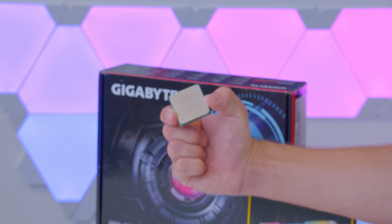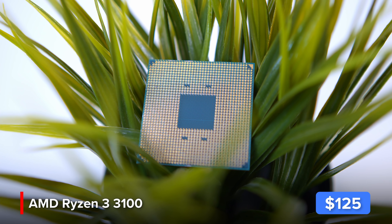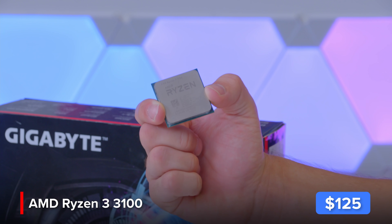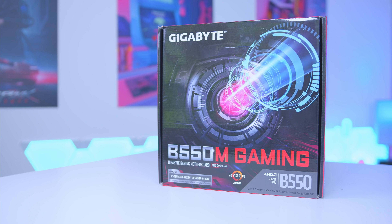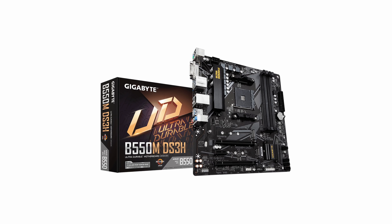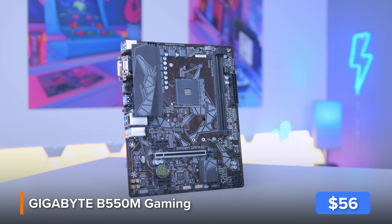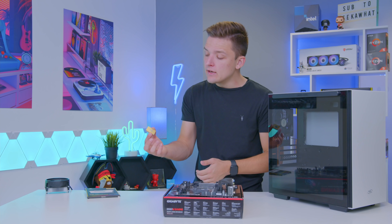Let's kick things off with the motherboard, RAM, and CPU. This is the AMD Ryzen 3 3100, one of the best budget processors around with an RRP of around $99 — though you'll probably struggle to find it at that price. It will work well not only for the GPU we've chosen but right up to a 2060 if you want to upgrade later. I'm coupling it with the Gigabyte B550M Gaming motherboard, a budget board with decent VRM cooling, solid rear IO, and a compact, affordable design.